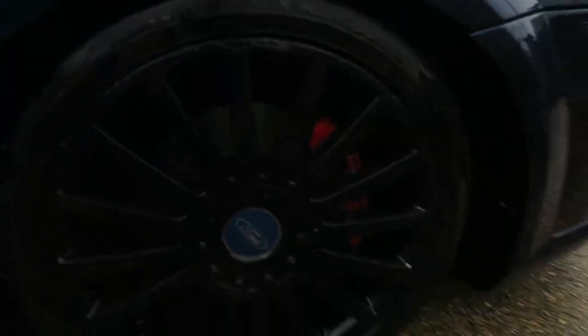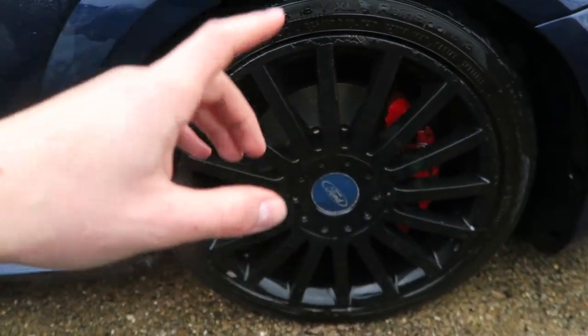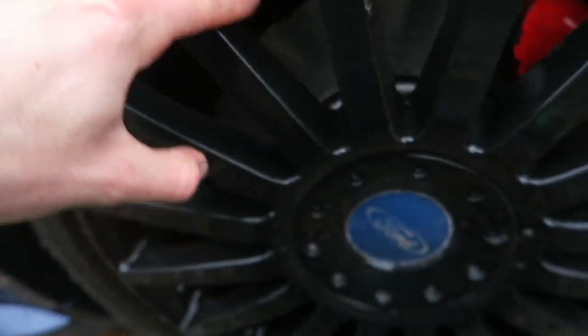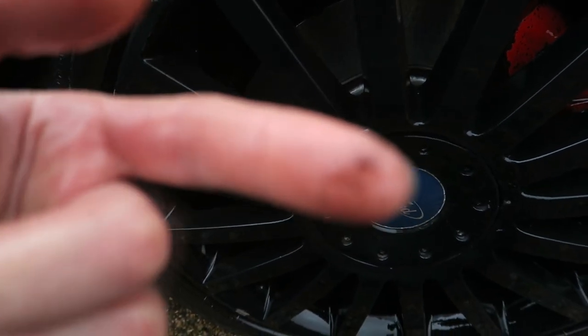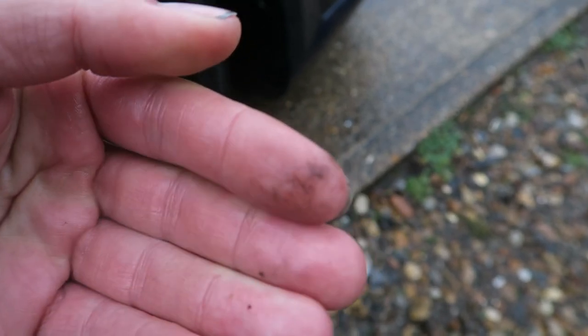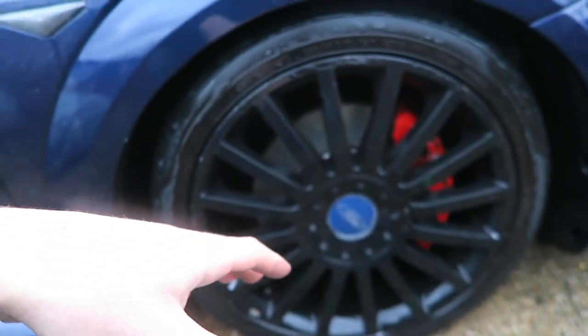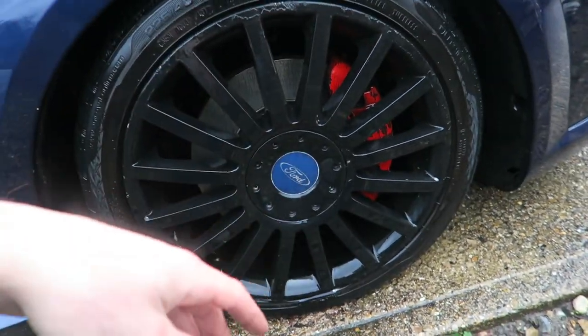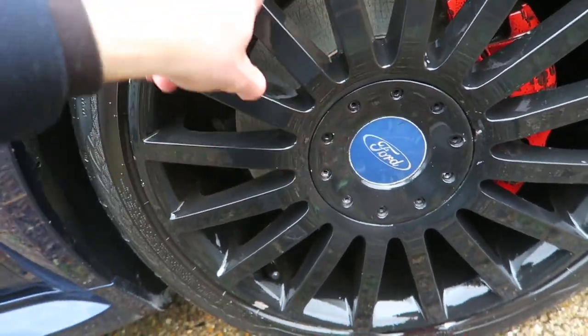This is an honest review so if anything goes wrong I will tell you about it. I do want to point out that after spraying and leaving it for a few minutes then agitating with the brush, there is still some dirt on the wheel - you can see on my finger if I rub along the side of a spoke. This might be down to my no-good cleaning skills, but there is still some residual dirt. Maybe I need to hit these twice - bear in mind this car hasn't been cleaned in at least a month. For the most part though, it's done a pretty good job.